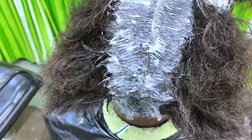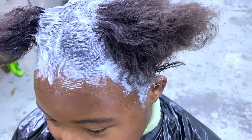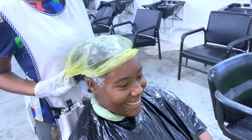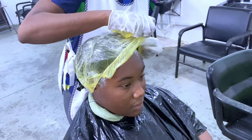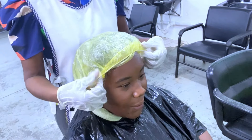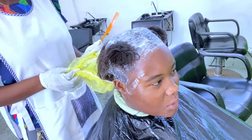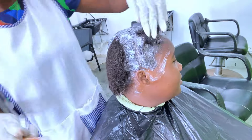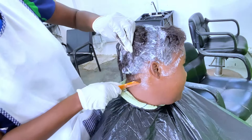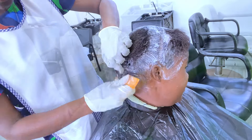Once the application is done, I cover the hair with a steam cap and leave it on for 10 minutes. Something important to keep in mind: the thio relaxer is much milder than the sodium hydroxide relaxer, which is why we cover the hair for 10 minutes — the heat helps the thio relaxer straighten the hair.